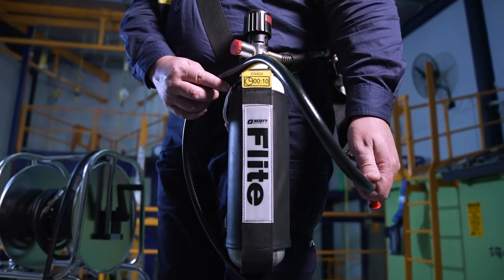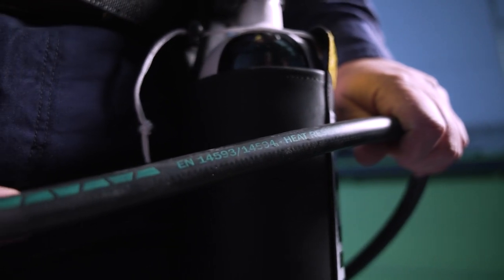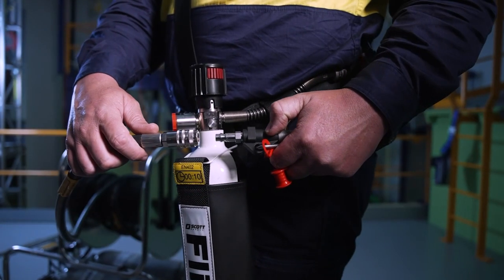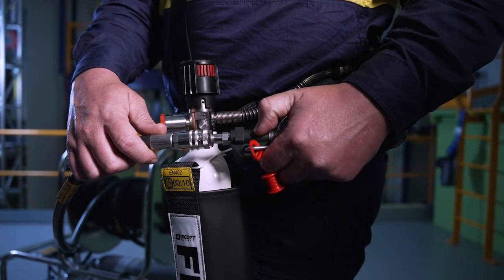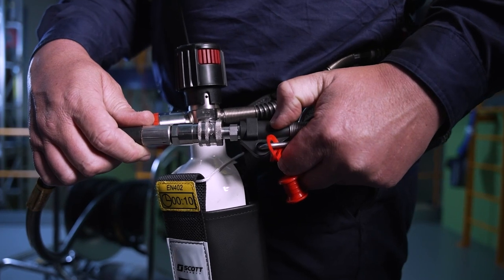The supply hose can be PVC for general use or anti-static for potentially combustible atmospheres. Flight CoV typically uses CEN fittings, which connect by simply pushing the ends together. Other connector types are also available.